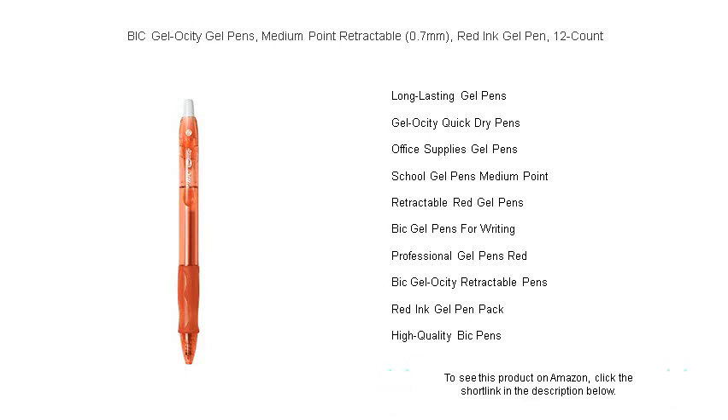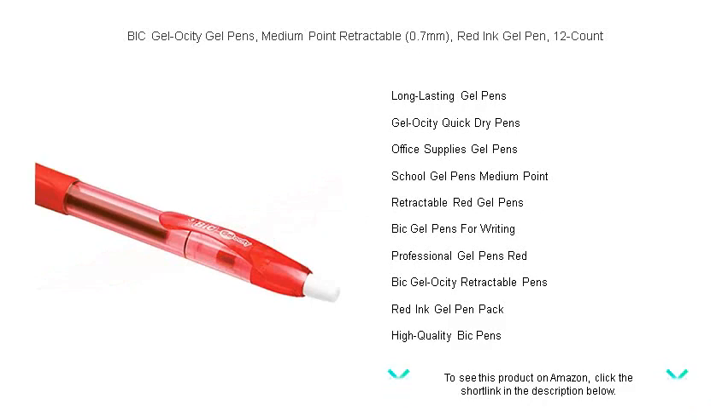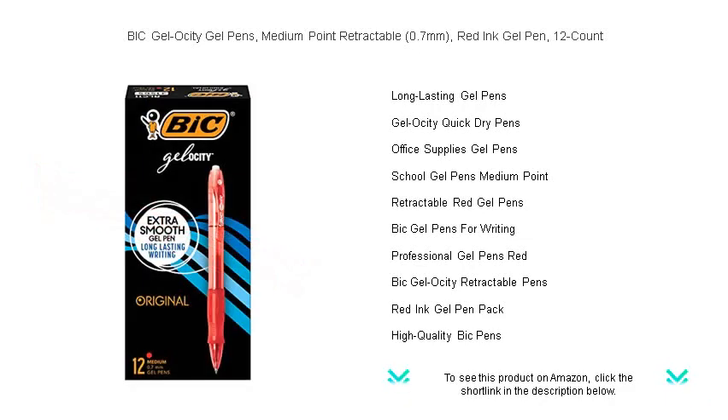The convenient 12-count pack ensures that you'll always have a reliable pen at hand when inspiration strikes. Ideal for students, professionals, and anyone who appreciates quality writing instruments, Bic Gel-ocity is the go-to pen for those who value precision and dependability. Get your Bic Gel-ocity Gel Pens today and elevate your writing to the next level of excellence.